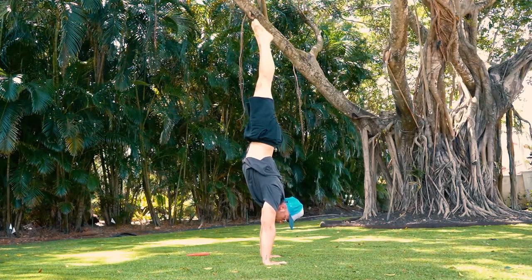If you want to learn how to do a handstand within the next 30 days, keep watching. I started my calisthenics challenge about a month ago and I have so much more to learn, one of which was a handstand.